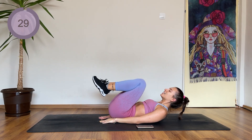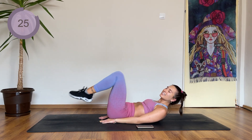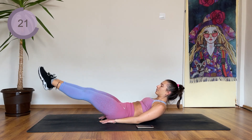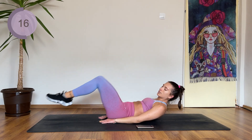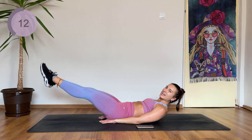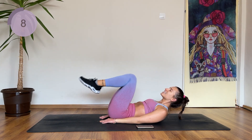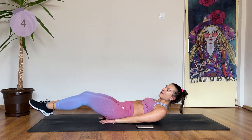Jump your knees in, extend, and do just a tiny little pause when your legs are extended. And dip. After this we've got only two more exercises — there are actually some planks. So get ready to burn your shoulders as well. Five more seconds.